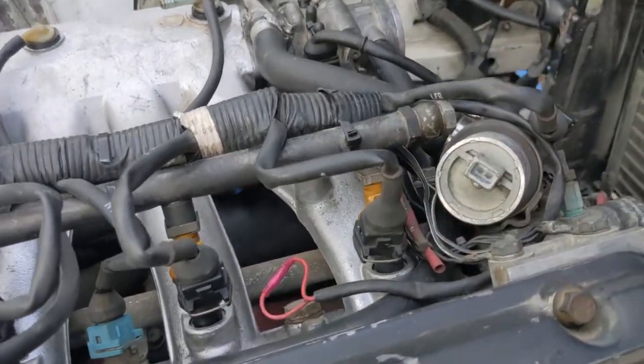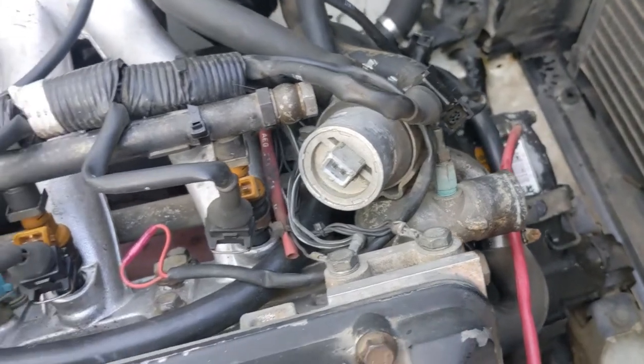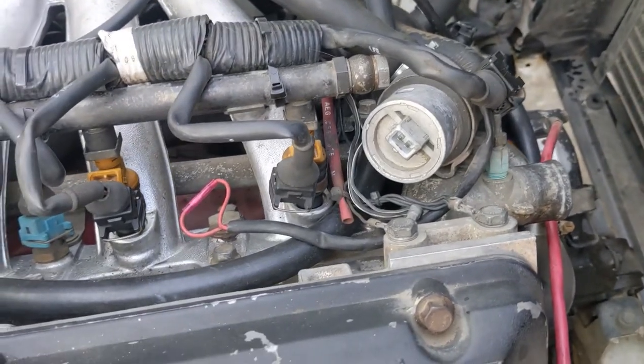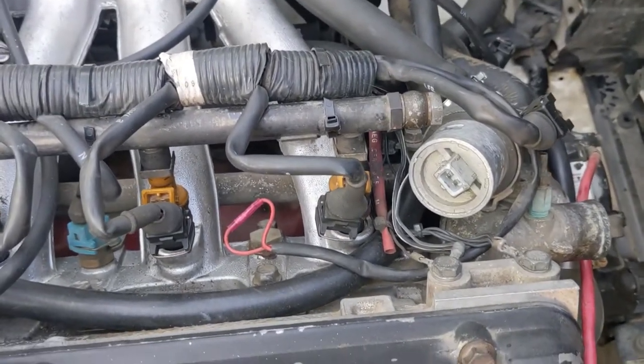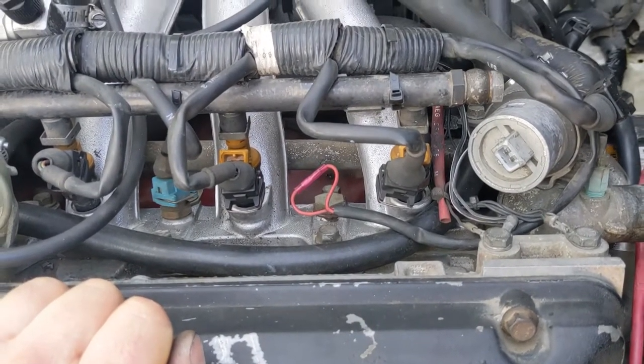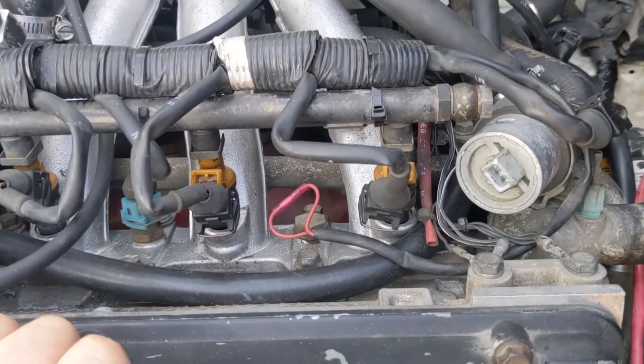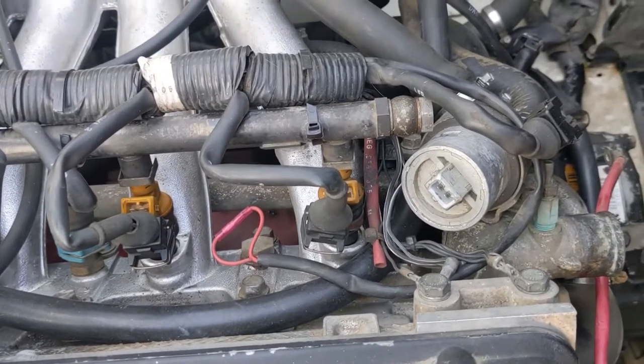The final step is to undo the ground cables. One thing that catches my eye about this motor is that normally there's a lifting lug right here — it's missing. So getting this motor out of the car is going to require a little ingenuity. I might even put a bracket on there to make it easy — I'll show that when I get there.